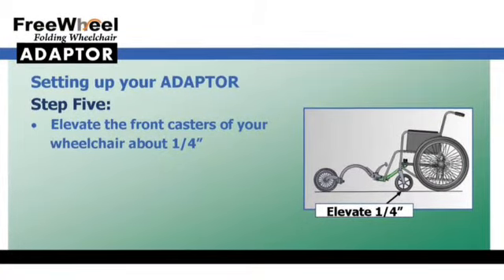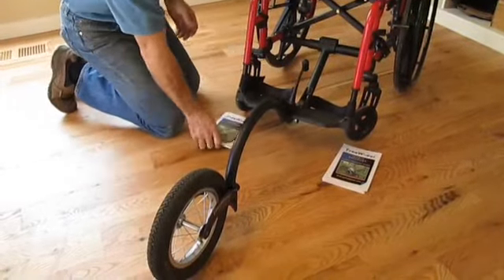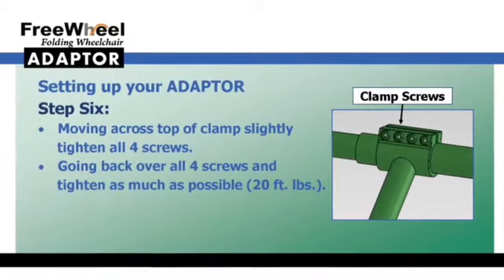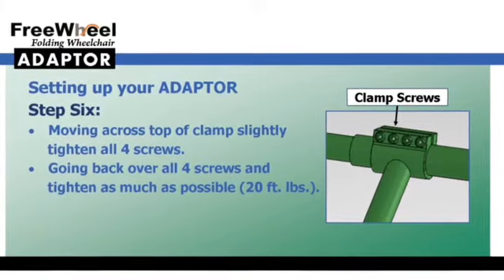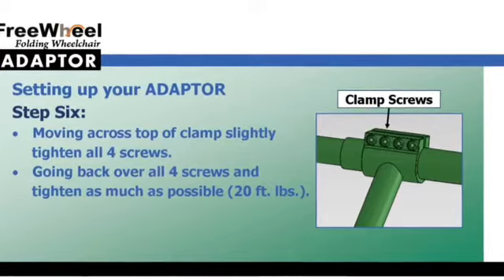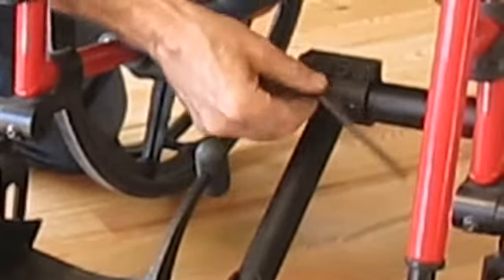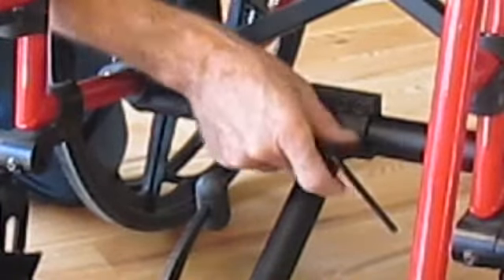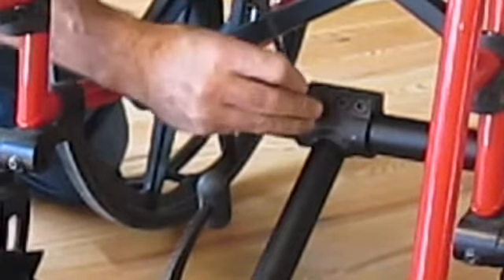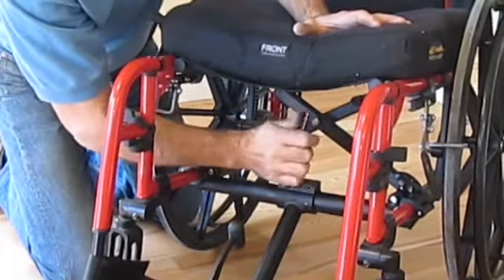We have found that if you slightly elevate the front casters of your wheelchair about a quarter inch prior to this next step, you do not need to adjust the angle of the FreeWheel. This final step secures the hitch at the correct angle so your FreeWheel works properly. Using the Allen wrench, start by slightly tightening all four screws across the top of the clamp. Avoid completely tightening just one screw at a time — tighten them all a little at a time. Tighten all four screws as tightly as you can. For you engineers out there, we suggest 20 foot-pounds torque.